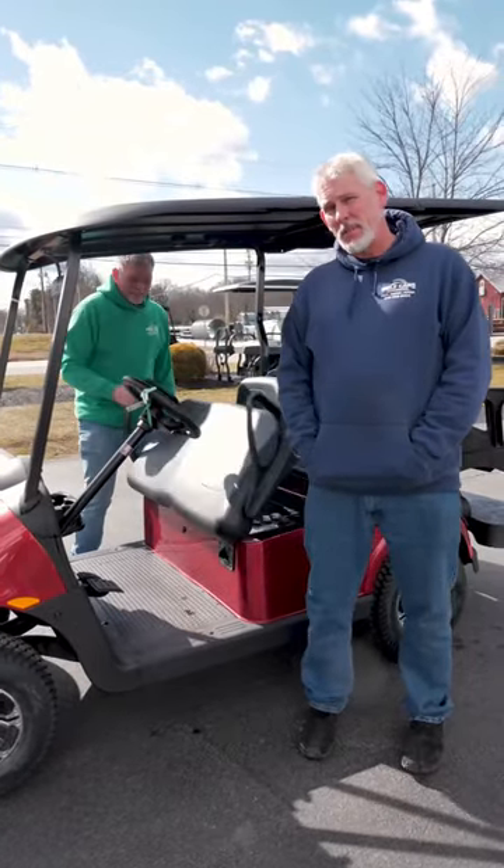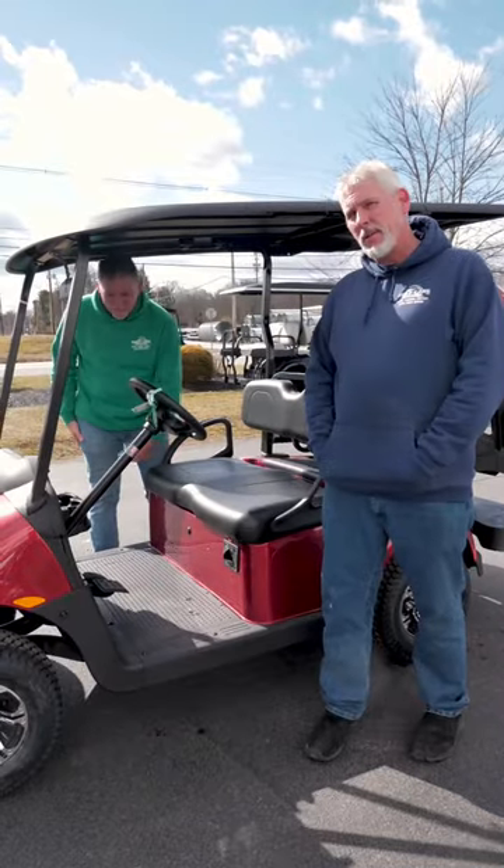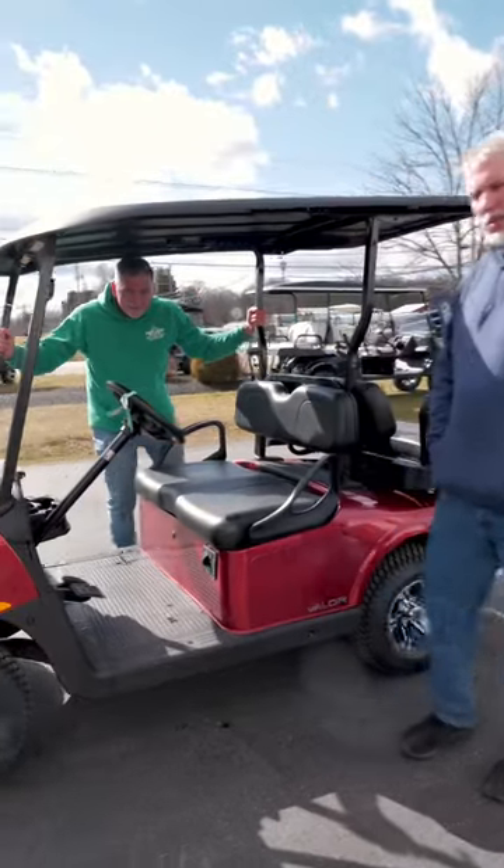The first thing you're going to have to do is lift the seat and switch your tow/run switch to the tow position. The second thing you'll have to do is take your ignition switch and turn it to neutral. At that point the car will move freely.